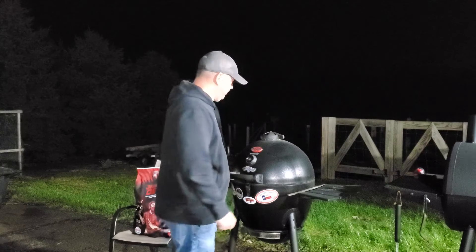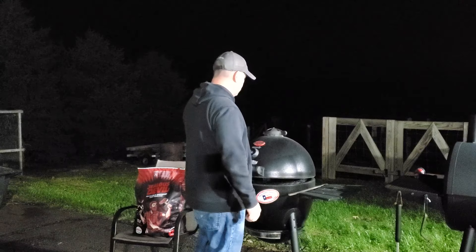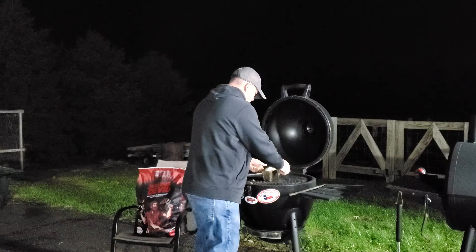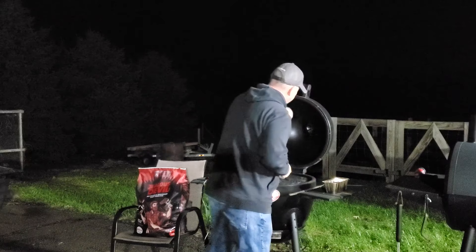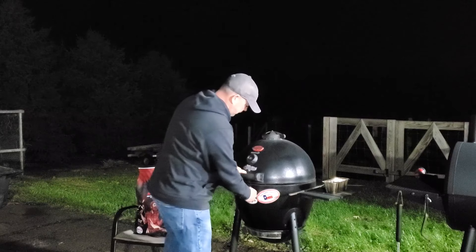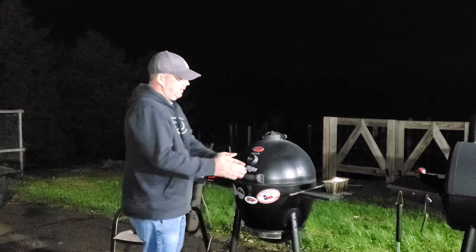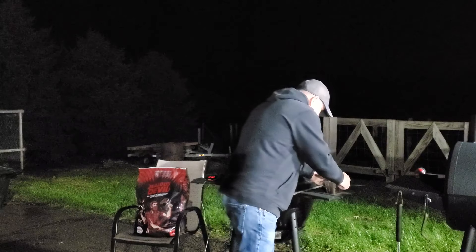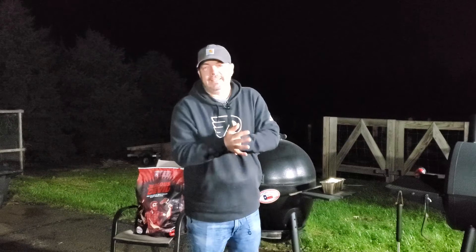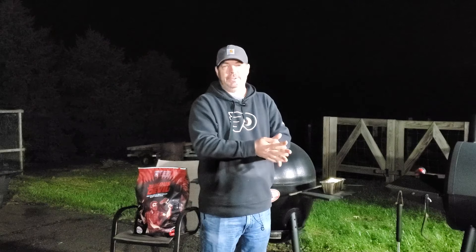I can smell that pecan wood. It's been about two hours and 15 minutes and I think I'm just going to pull it off. Shut it down — save that Jealous Devil for another time. Now we're ready to sear some steaks tomorrow, so I'll see you in a minute.